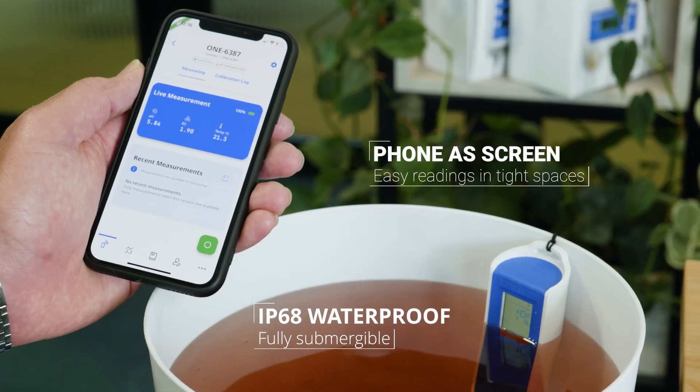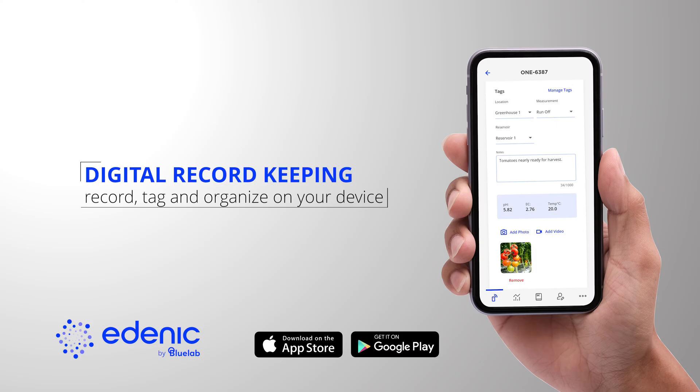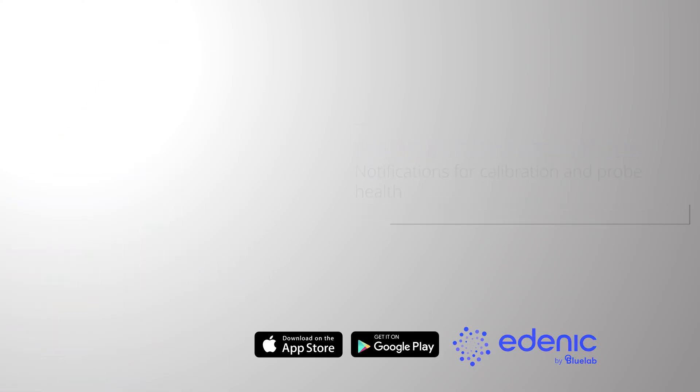Use your phone's screen for easy readings in tight spaces. Ditch the pen and paper — record, tag and organise all your measurements with photos and videos. Receive notifications for calibration and probe health, ensuring optimal performance.